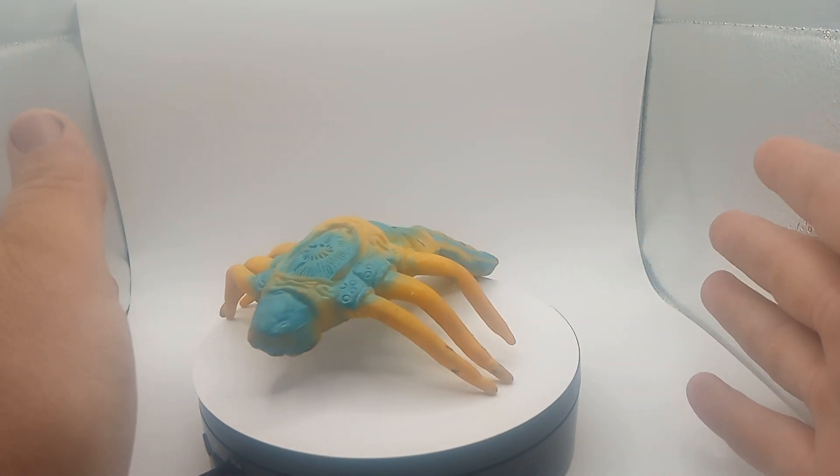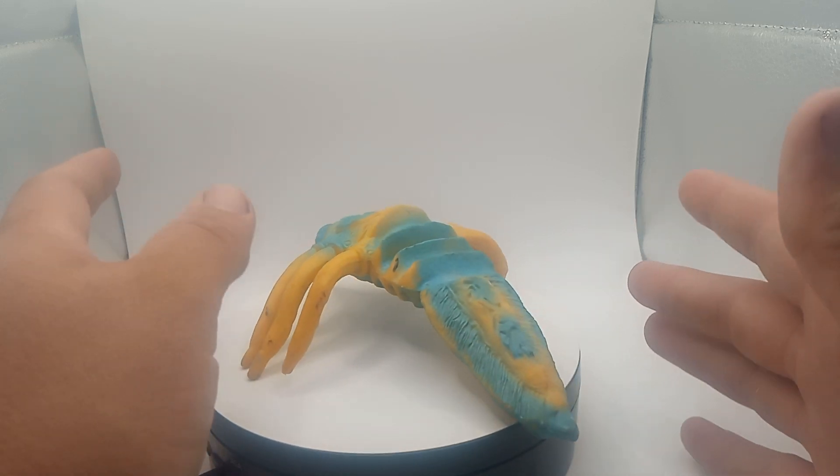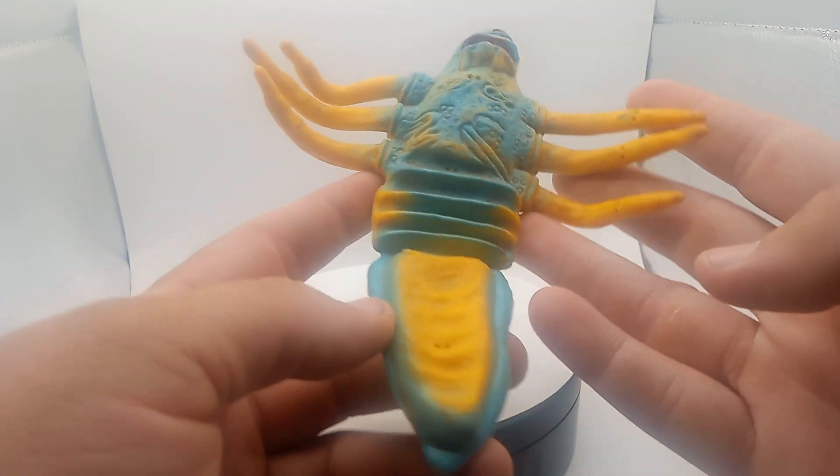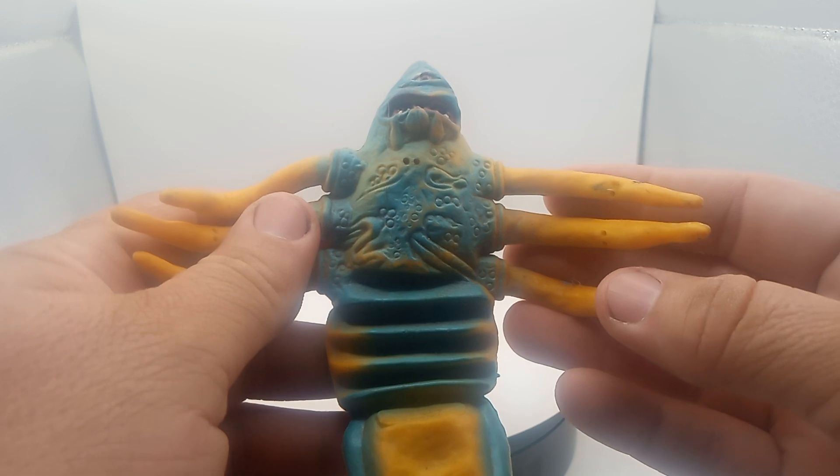Today we have a vintage Dungeons & Dragons toy. I did not know what this was until I actually looked it up. It was pretty cool looking — some kind of a bug thingy. It was made out of rubber from the 80s.